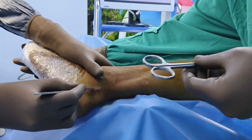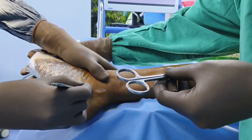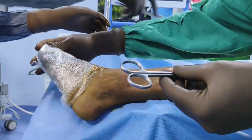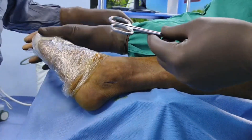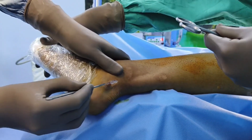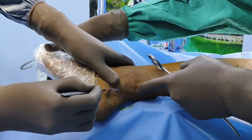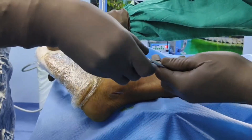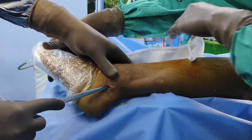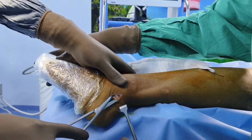After incising the skin, you have to dissect through the subcutaneous tissue, and then you will be able to see a white color structure. Be careful here — don't injure the short saphenous vein. When you see this white color structure, just dissect with the help of scissors or you can easily use the knife.